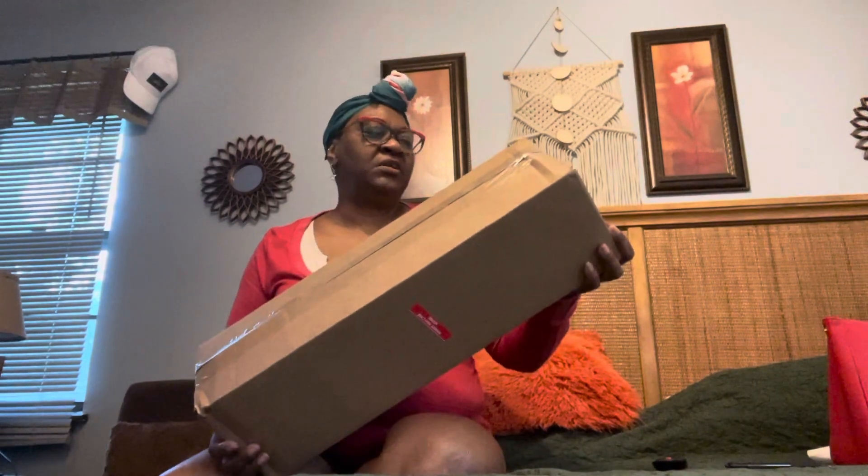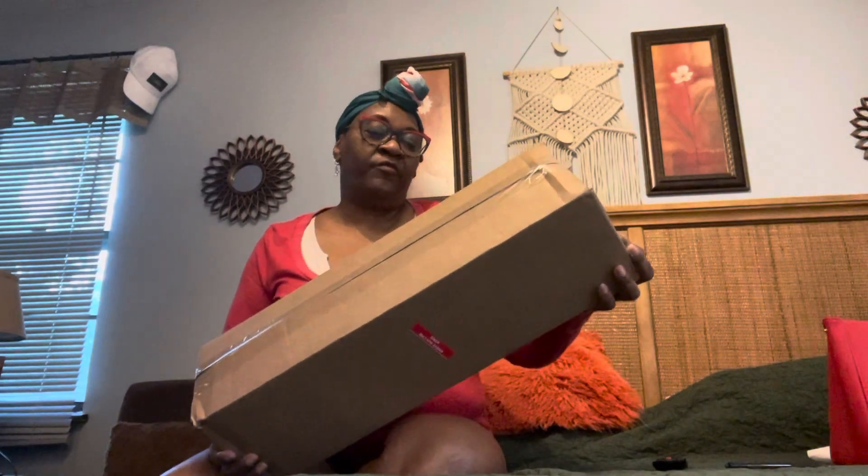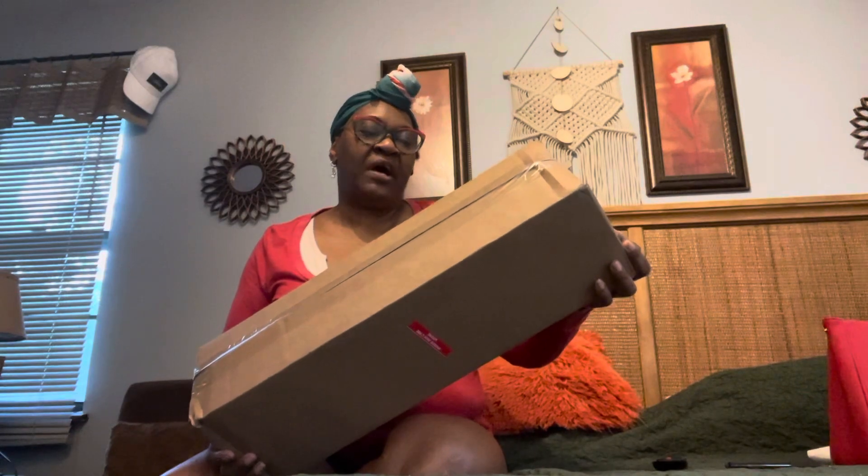Hi guys, welcome back to Charlotte's Foliage! I just wanted to jump in here because guess what — I've got plant mail! We're going to share in the unboxing of this plant mail. It is from 365 Hydroponics, so we're just going to get right into it. I believe this is some plants — yep, it says live plants! I wasn't sure because I did order some plant supplies.